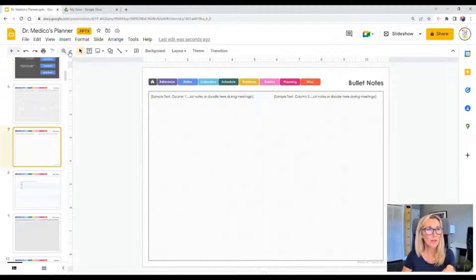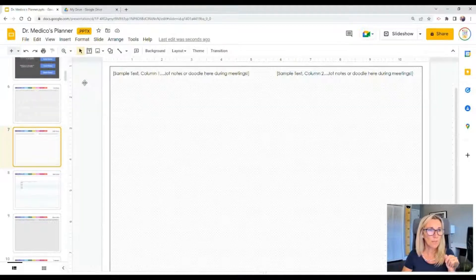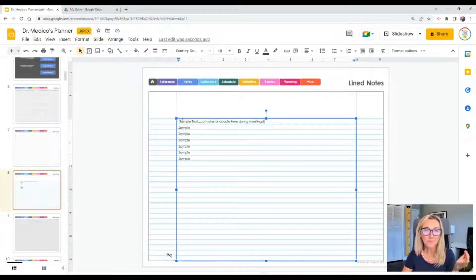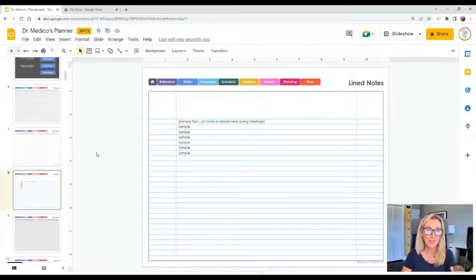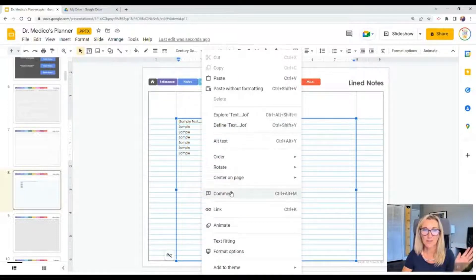Bullet notes is the second option — similar to bullet journaling but with dots instead of a grid. If that appeals to you, bullet notes will be useful. The next one looks more like lined paper. If you love this style, I recommend highlighting all the text and going to line and paragraph spacing to customize the spacing to 1.35 — that way your text actually lines up with those blue lines on the note page. If you're printing it, just delete the text box before you print.